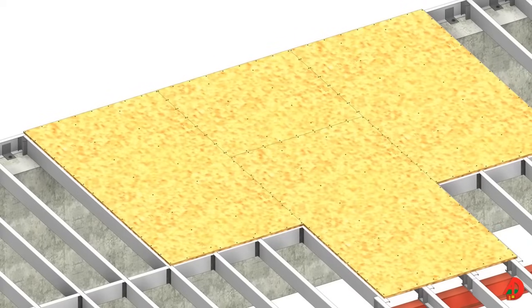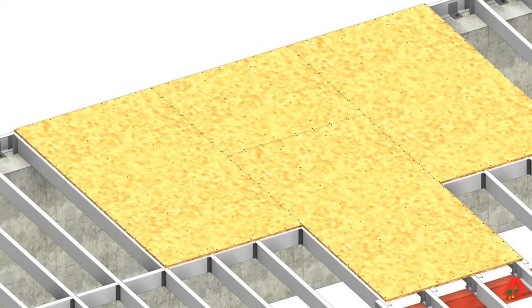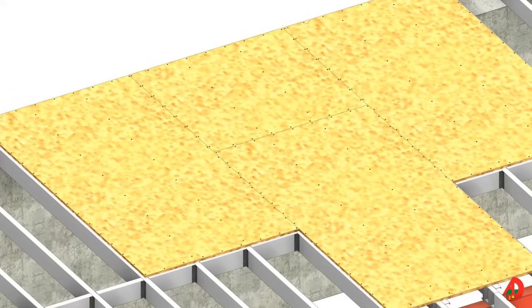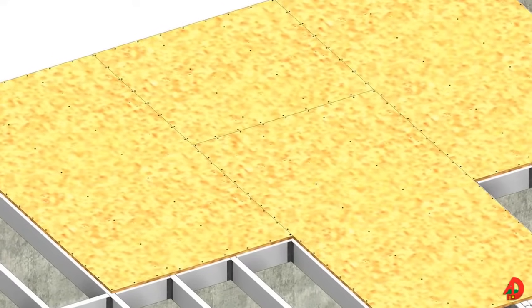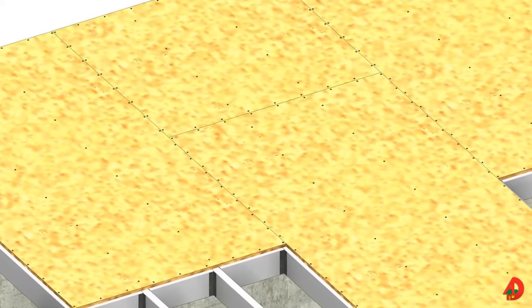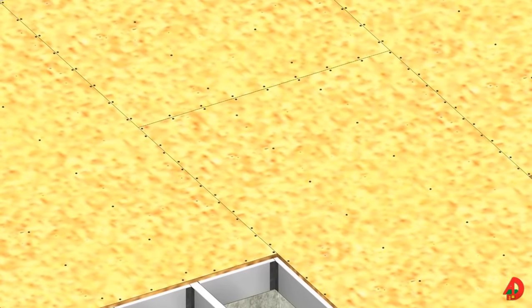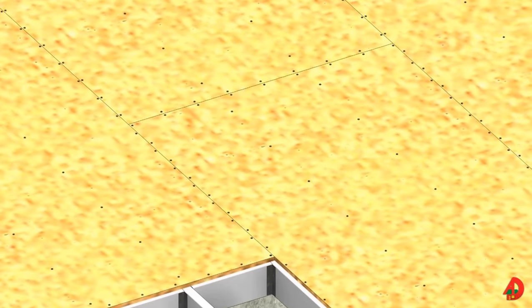A plywood or OSB subfloor is installed after the floor frame is complete. Subfloor material and thickness is determined by local building codes. If floor joists are spaced 24 inches on center, it is recommended to use tongue and groove sheathing for the subfloor. Ends of the sheathing panels are staggered, similar to subfloor panels for a wood framed building. Self-drilling screws should be used to secure the subfloor as they will penetrate the panels without lifting them. Spacing between screws is commonly 6 inches on center along the edges and 12 inches on center at intermediate joists, unless otherwise specified by the manufacturer or local building codes. Proper screw spacing prevents floor squeaking, as well as the use of adhesive or foam tape specified for wood to steel connections.